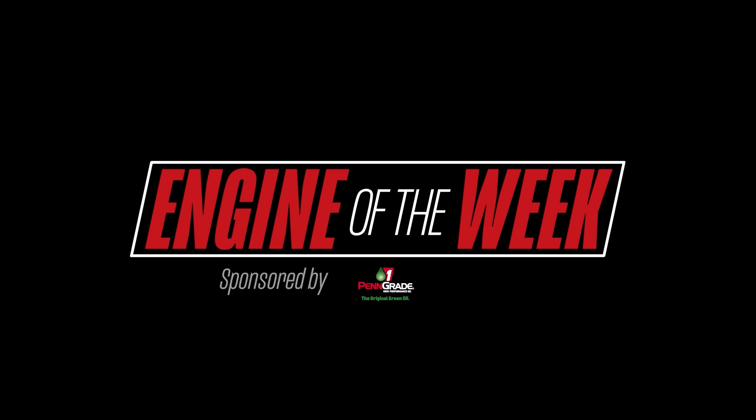Engine Builder's Engine of the Week is sponsored by PenGrade One, L-Ring DOS Original, and NPW.